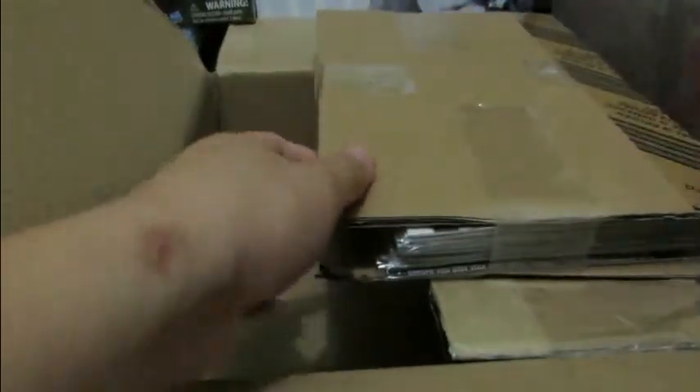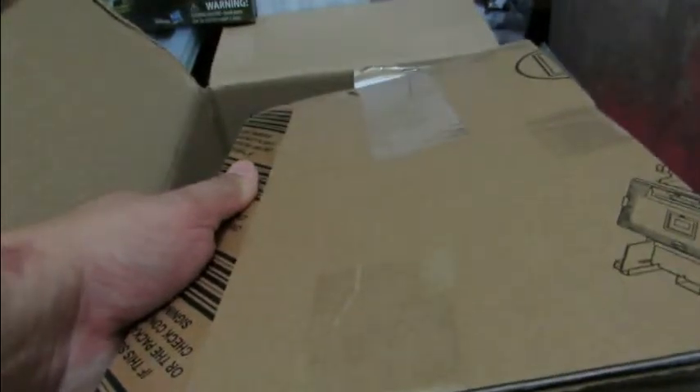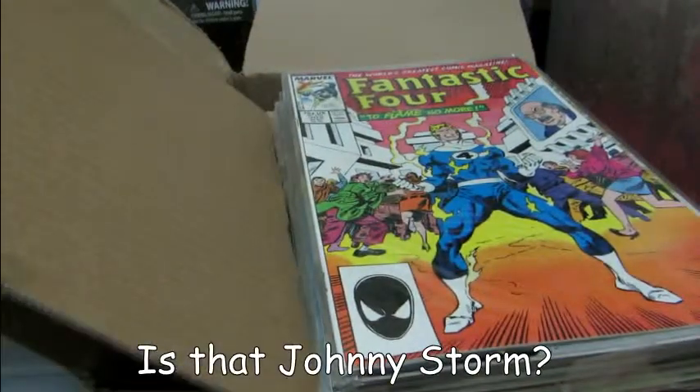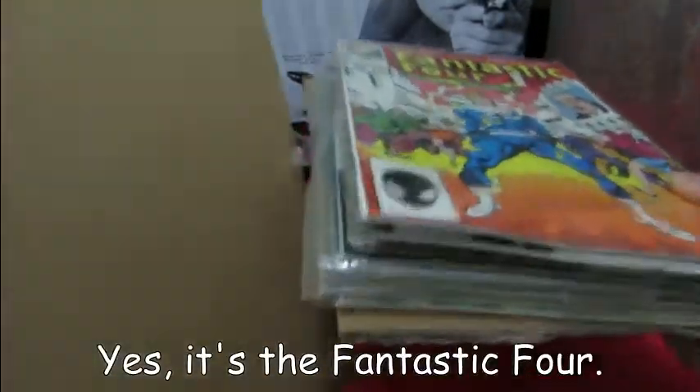Okay, you can see there are quite a few issues and they're the meat in a cardboard sandwich. Let's see if I can cut this out without cutting the comics — let me just peel this off. There it is. I'll get rid of the box so you have a better angle. This is a collection of Fantastic Four comics.